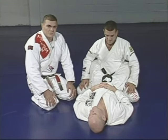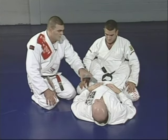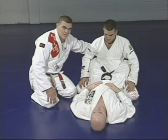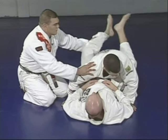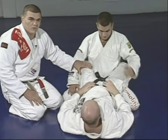Let's review the main points on how to choke from the guard position. Junior is going to choke Marcelo from the closed guard — make sure you're doing this with the closed guard. Pull the collar to make it easy for the hand to get inside.